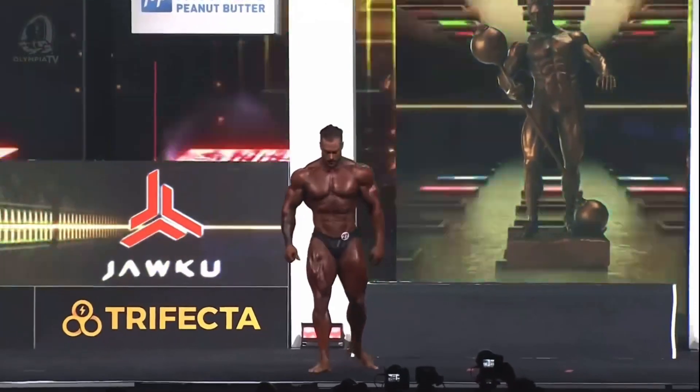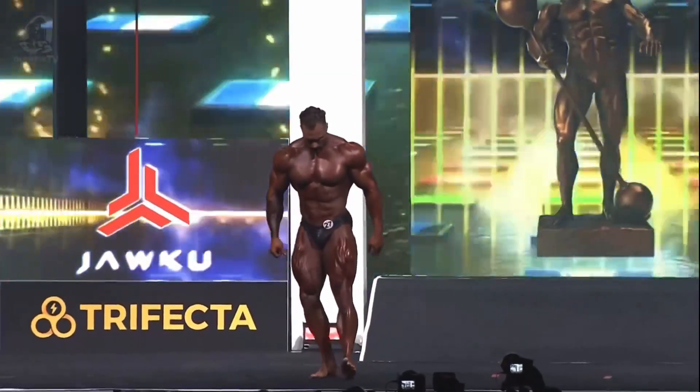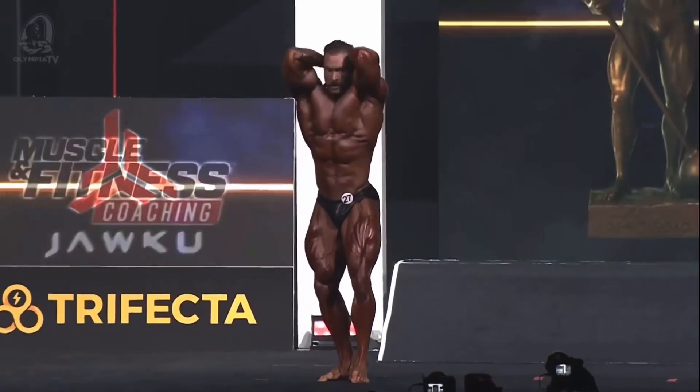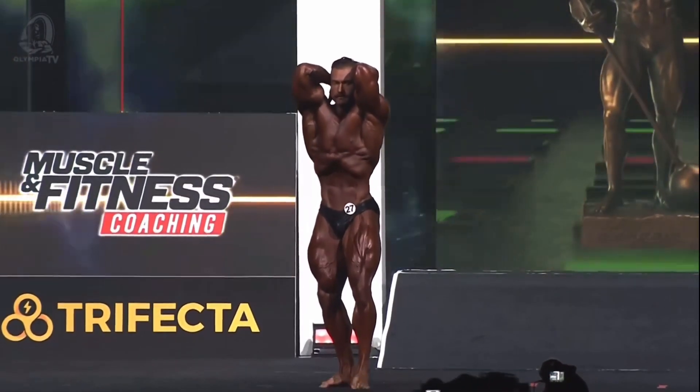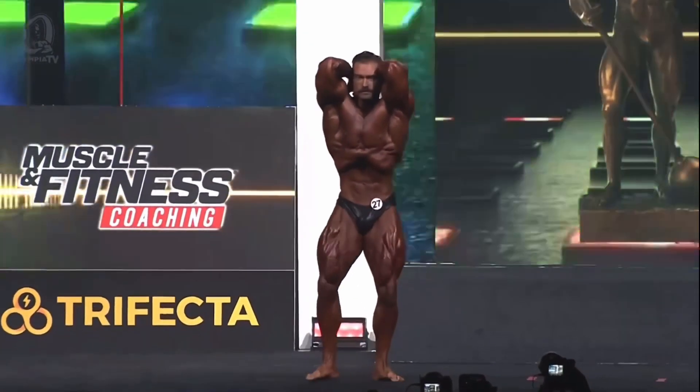Look at that bicep — this was considered big back in our day, yeah, you're absolutely right. And he's got a beautiful physique and a tight waist. Look at those abdominals. Here's the vacuum pose — there goes all the air in the room.